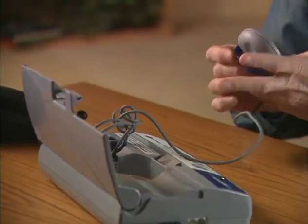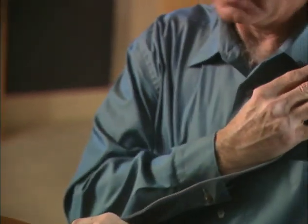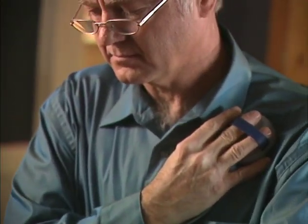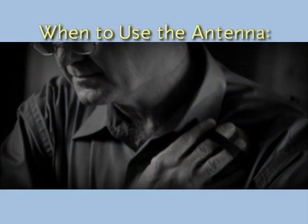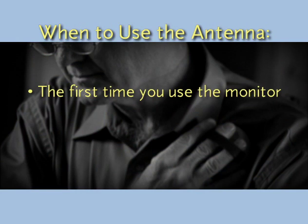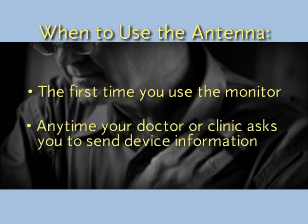This video will also show you how to use the antenna attached to your monitor to send heart device information at the request of your doctor or clinic. These times are when your clinic asks you to complete a set-up session, which synchronizes the monitor to work with your specific heart device, and any time your doctor or clinic asks you to send information using your monitor.